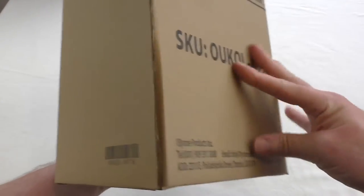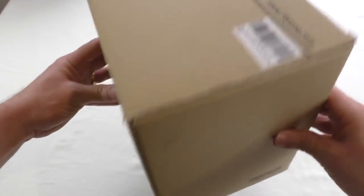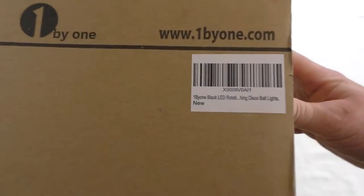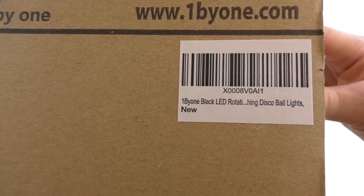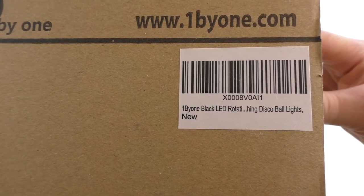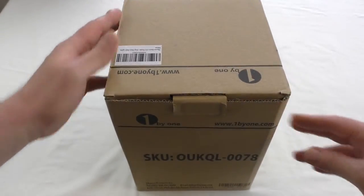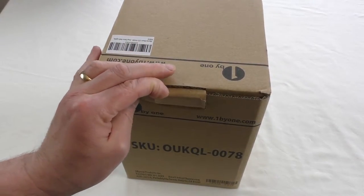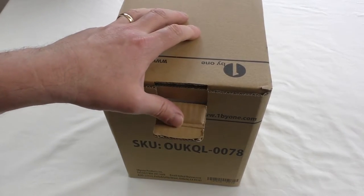Same info on the back. If we go in close there you'll be able to see it's an LED rotating disco ball light. Yeah, a little different from what I normally do, but nevertheless they sent me this product to review and we're going to have a look at it.